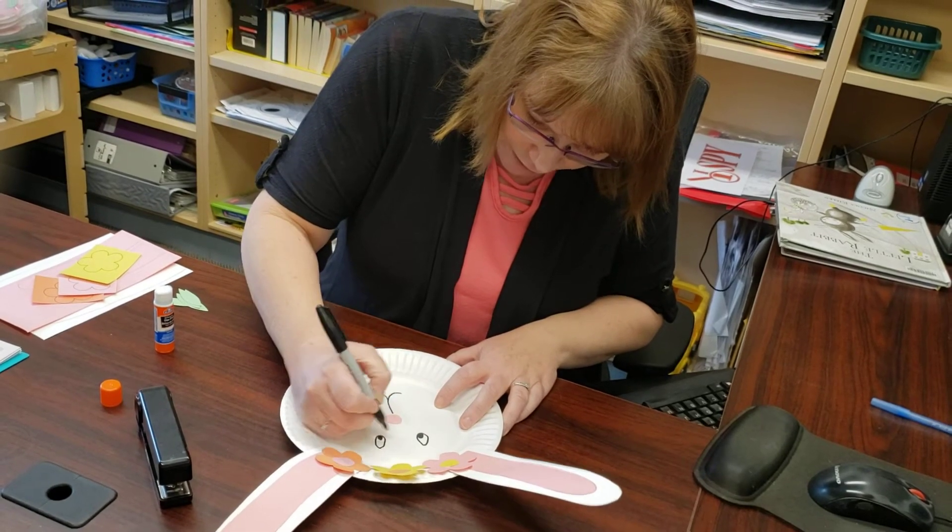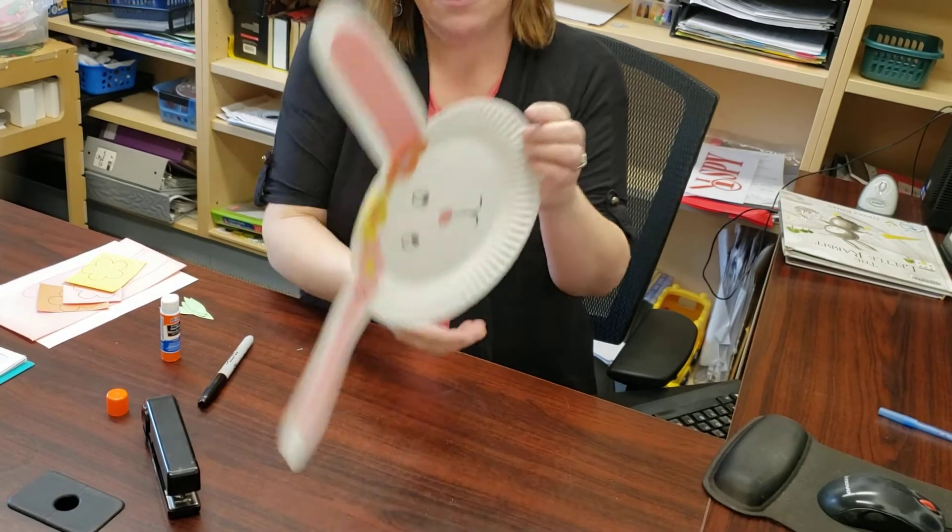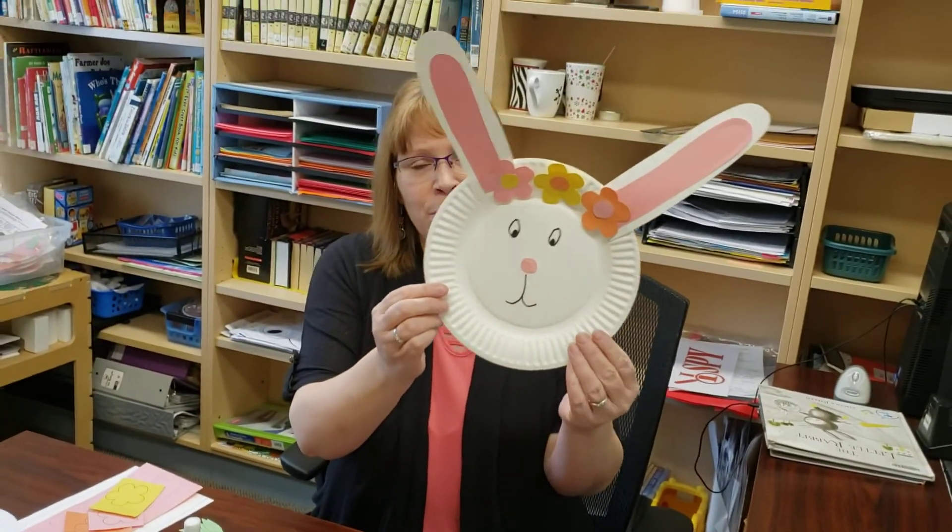The hardest part of this craft is the cutting, so there's really not too much to it. There's our cute little bunny. Don't forget to come down to the library — we have a good selection of Easter books that you can pick out and pick up a craft while you're at it. Bye, everybody.